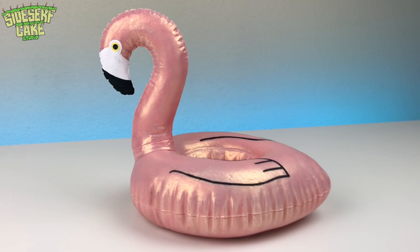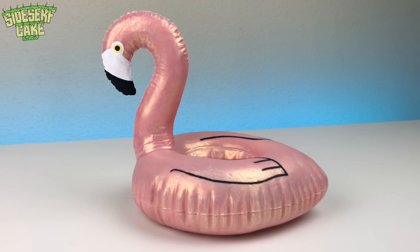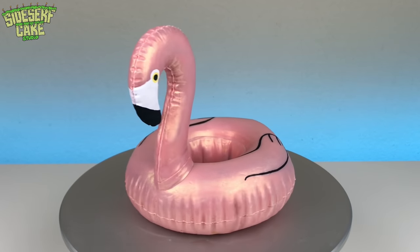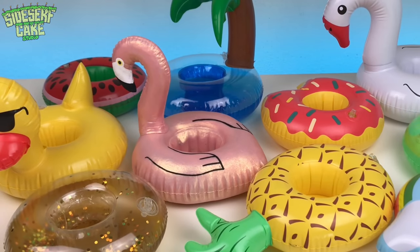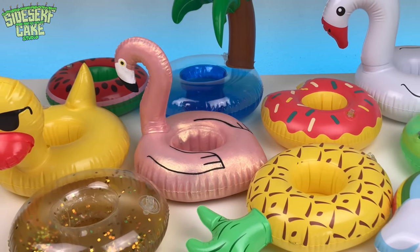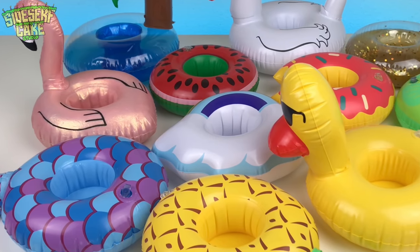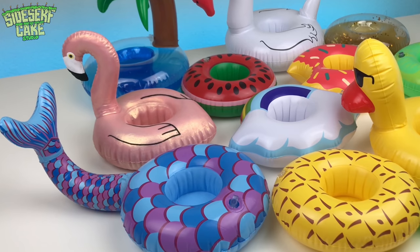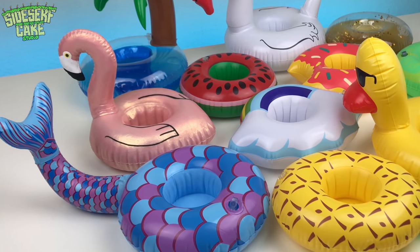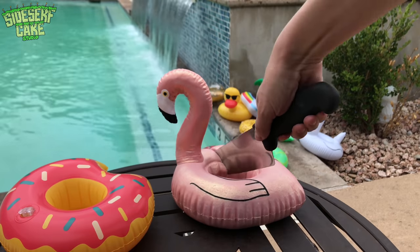And there you have it — a flamingo pool float cake. Now let's see how it measures up with the other pool floats. Just look at it among its pool float friends. This is an adorable swim team photo. We've got all different shapes and colors — very diverse. You guys ready for the pool party? Let's cut the cake.